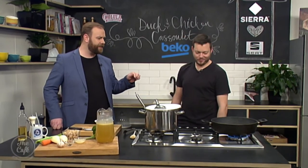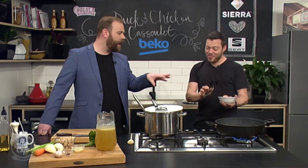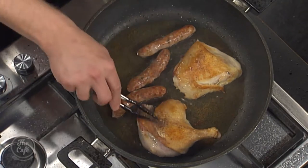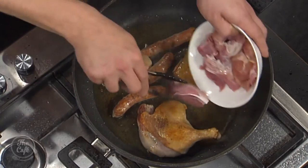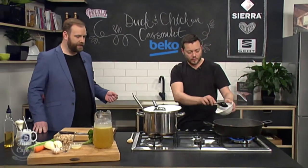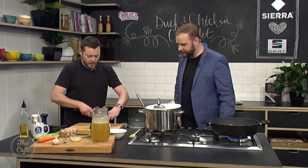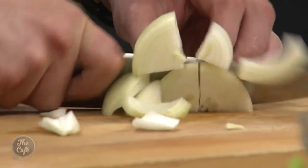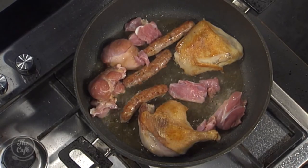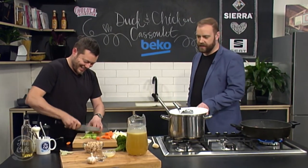We've got the duck going on here. I mean this in the nicest possible way — it is looking like an old leather handbag, that skin. But that's what we want — look at that, nice and crispy, golden. The chicken thighs and duck legs are done. The ham hock pieces we're going to pop in now; we don't need to get too much colour on those. Now we've got some vegetables — onions, I've got some onions — just reasonably chunky. It's a rustic dish. Same with a carrot, just leaving it in some nice big pieces. You could finely chop it but then it would disappear. It's nice to have a bit of texture, and we're going to cook it three to four hours nice and slow.